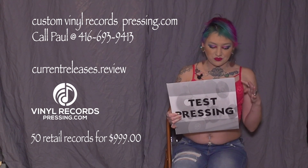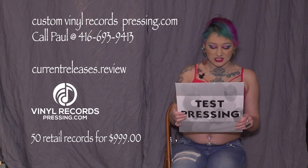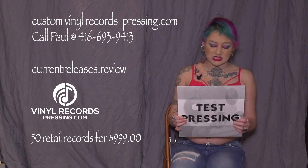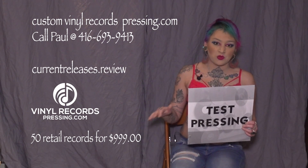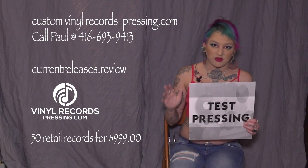Number four: if you've ordered a color or a specific effect record, a test press comes in standard black. It will not come in the color that you have ordered.